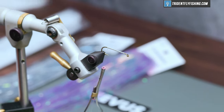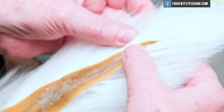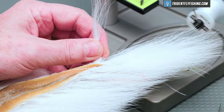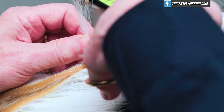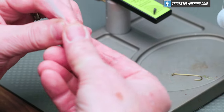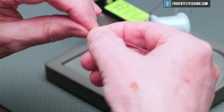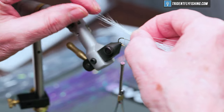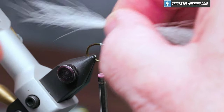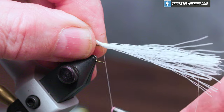Our first material we're going to tie in is just going to be some deer hair, bucktail in white. This is there to support the flash material of the tail, so we don't need a lot of it. You don't even need to stack it — in fact, if you don't stack it it gives you more of a tapered appearance. We want this to be about a hook shank and a half in length. Tie that in right on top.